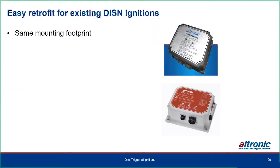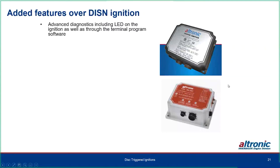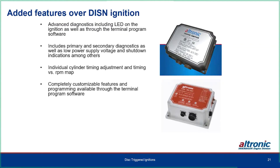The CD200D has a lot more features and flexibility than the DISN 800, including terminal program configuration, advanced diagnostics, primary and secondary diagnostics, low power supply voltage shutdown indicators, individual cylinder timing adjustment, timing versus RPM maps, and customizable programming. It works with both magnetic and hall effect pickups. After the CD200, we came out with the CD200D, and eventually the NGI 1000 in the same case but with even more features.